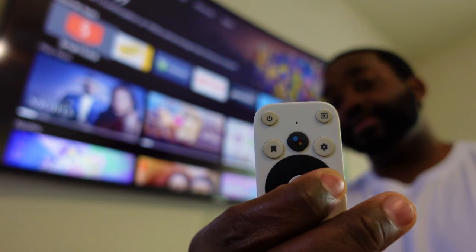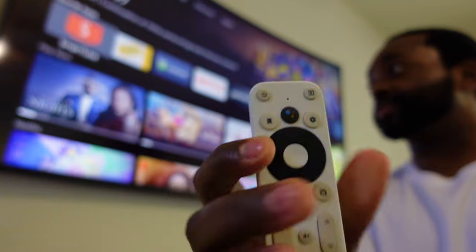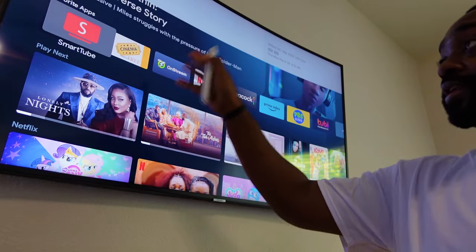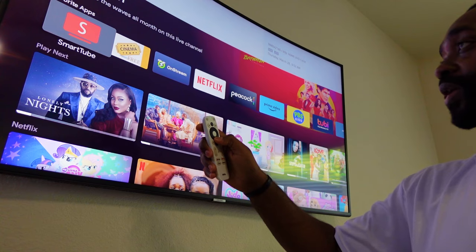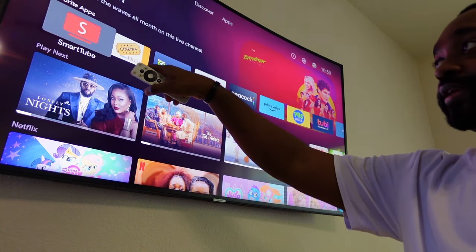The remote still has a light indicator but it's not controlling anything. It's connected to the TV — it's paired to the TV — that's not the problem. We're trying to get it paired to the actual device.